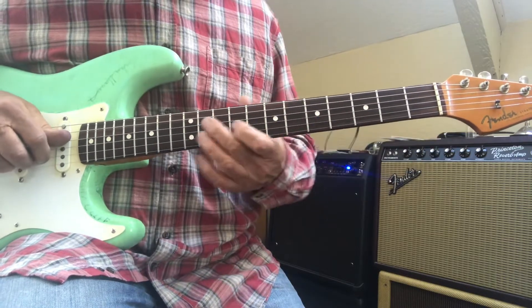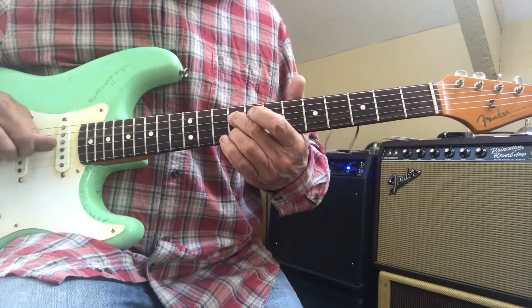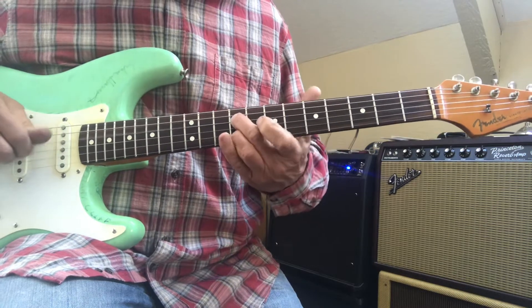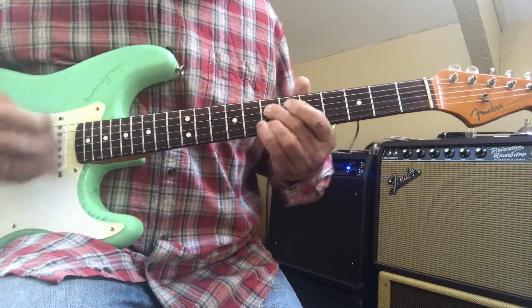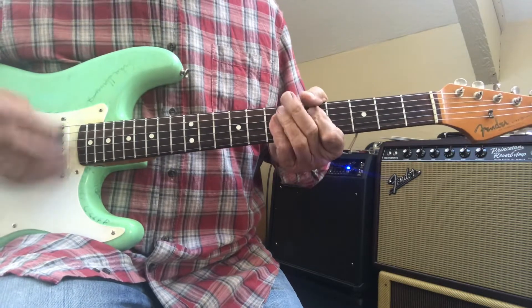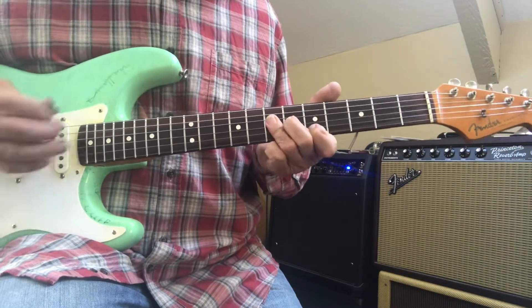You can do it there or you can do it here on your D and your B string. Sped up it sounds like this: A, D, A, A, C.